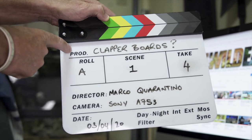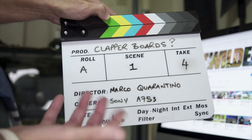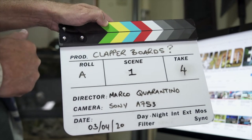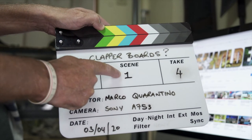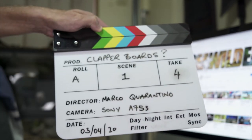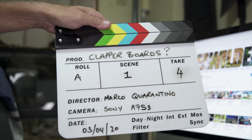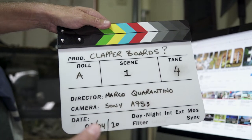Starting at the top, the information we've got: the production name — in this instance, 'Clapper Boards?' — then roll, which is the A camera, or A roll, meaning this is the specific content dealing with the subject, not behind-the-scenes or B roll. It's scene one, take four, because it's taken four trials to get to this particular scene — maybe there's been bloopers, or maybe the director just wanted a selection of takes in order to get the best one.